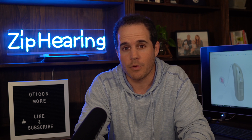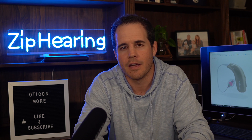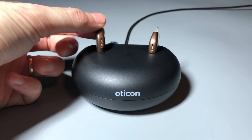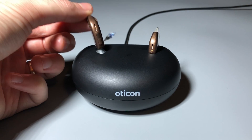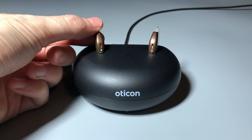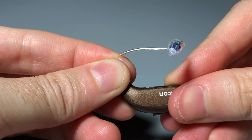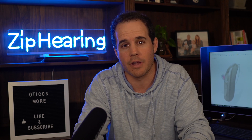It uses a rechargeable battery which lasts 20 hours a day, and 16 hours if you stream a couple hours of audio each day, like from your phone or TV. It takes about three hours for a full charge, and a quick charge of 30 minutes will get you an extra six hours of power. One thing I like about this hearing aid is after a few years when the battery needs to be replaced, you can just take it into your hearing care provider and they'll put a new battery in, rather than having to send it off to the manufacturer like you would with a lot of other brands.